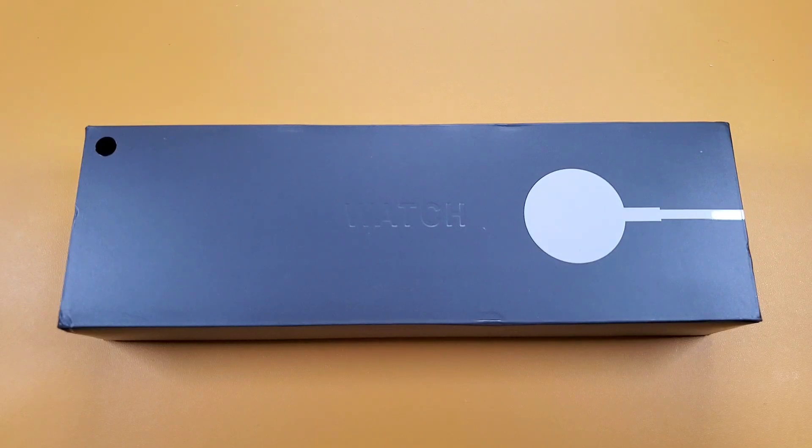Hello everyone, I'm Peter. In this video, I'm going to unbox a new smartwatch. It is the DW35 Pro smartwatch.